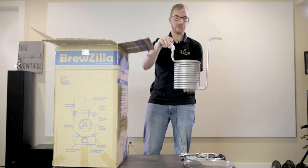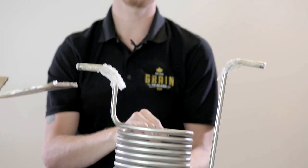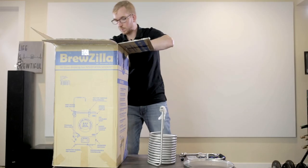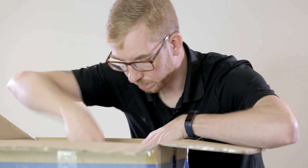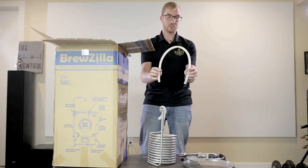Next we have the immersion chiller. The chiller does not include the tubing you need for the cold water in and hot water out, so just be aware that you will need to buy some. The tubing for the recirculation arm is there as well.